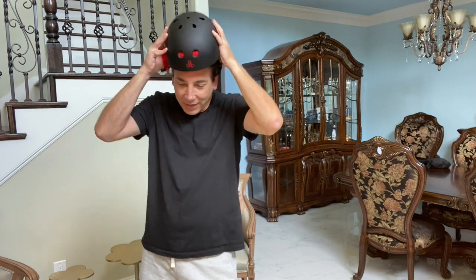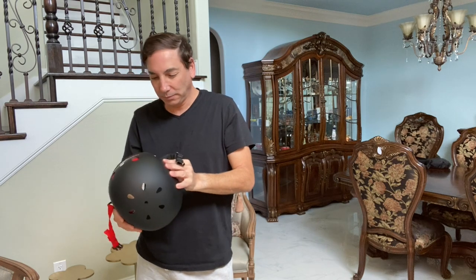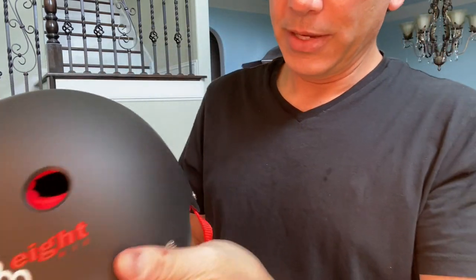There were all these different colors to choose from, but I just went with the black and red because it looked like the popular one. You can see it's got some little rivets on the side and a little logo on the rivet.